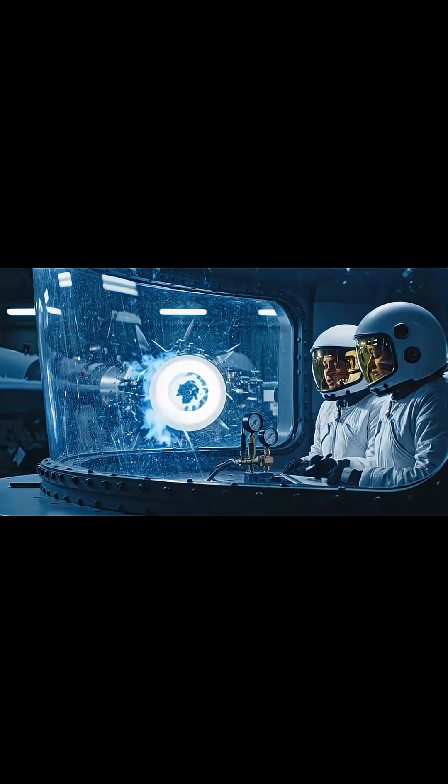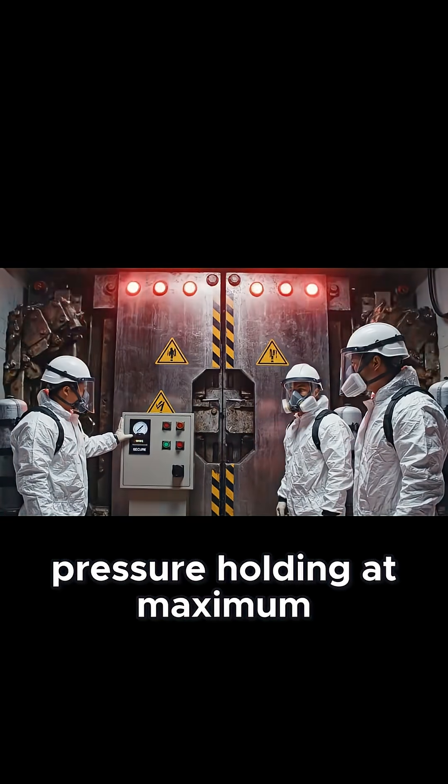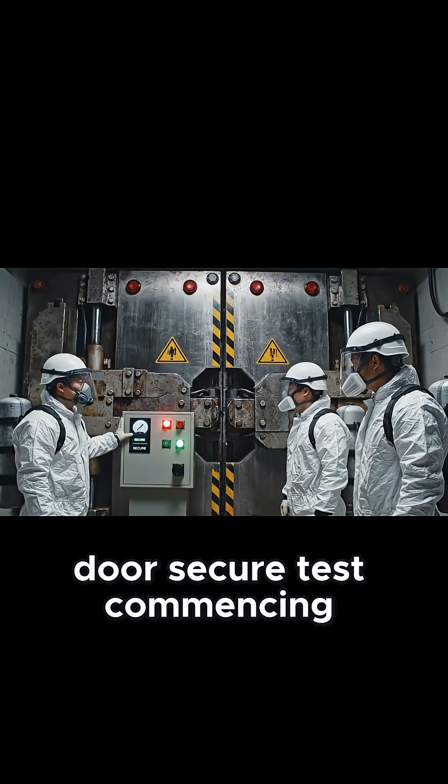Check the manifold pressure reading now. It's holding steady at 3,000 psi. Pressure holding at maximum. Seals are green. Door secure. Test commencing.